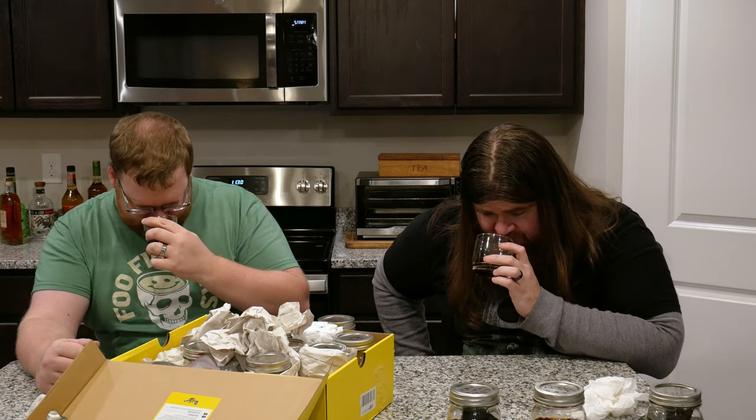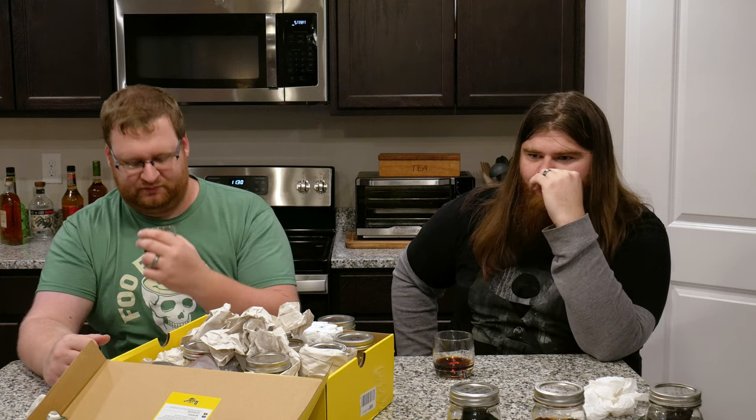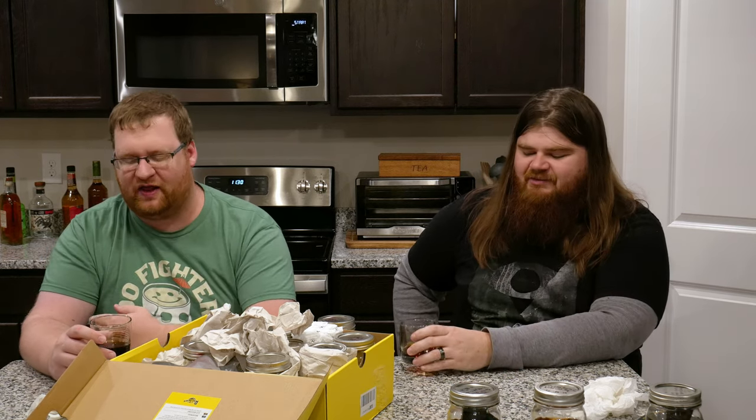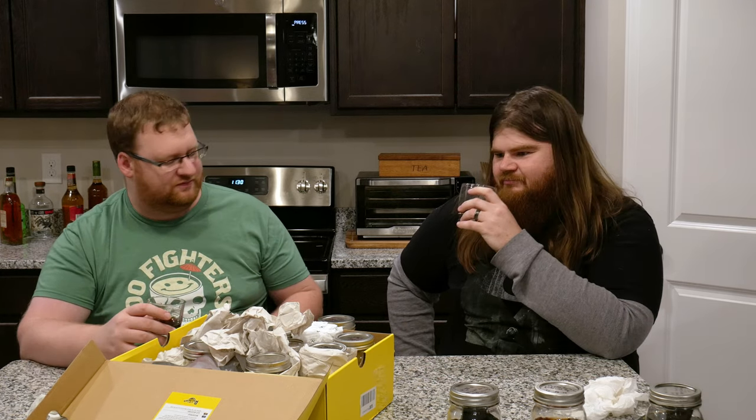I just whiffed a whole bunch of alcohol out of that one. I think if we lit this it would also poof — it's pretty potent on the alcohol. Blow the alcohol vapor off and then smell it. It's strong.